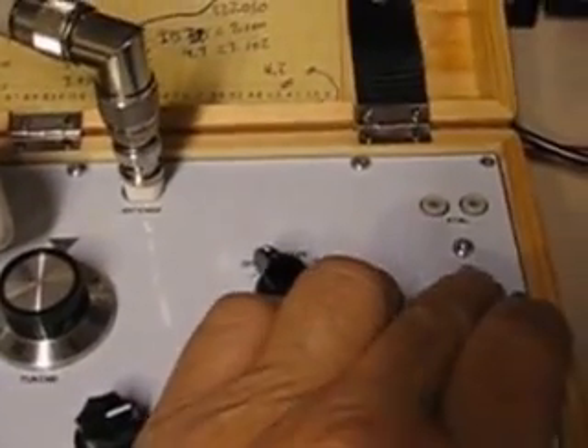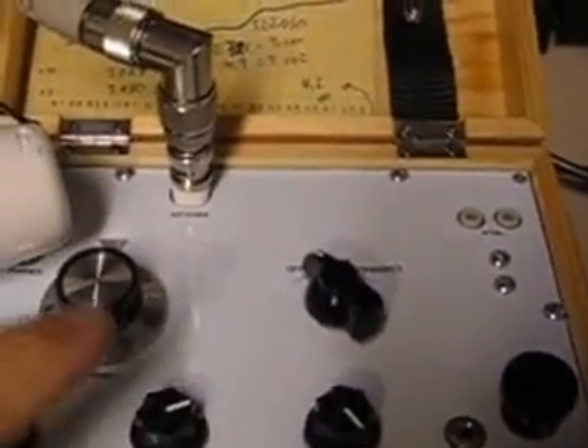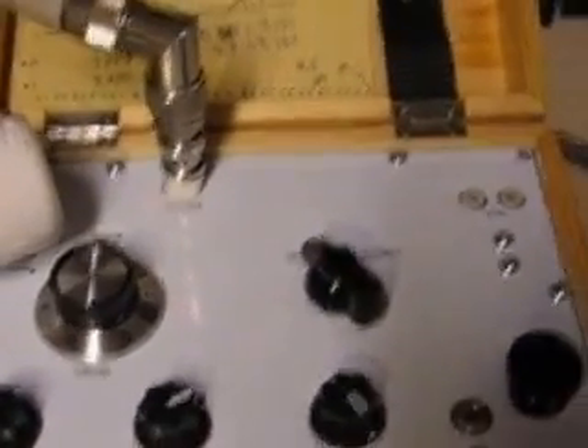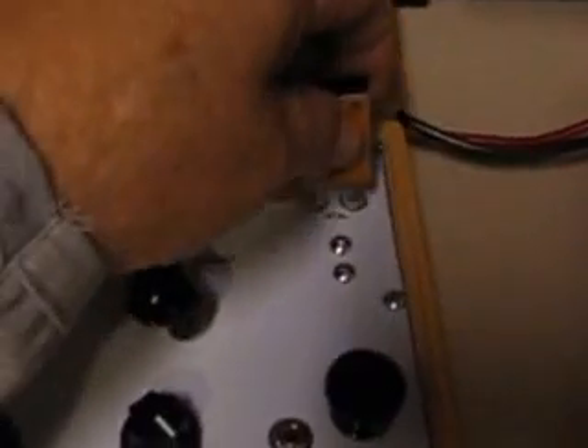Crystals go here. You can make a little chart up in the top of it there so you can look at the numbers on the dial and know approximately where you're at on the frequency. Of course, the frequency you're transmitting on is the crystal frequency.